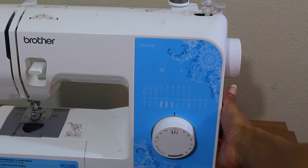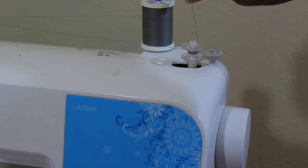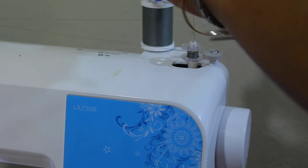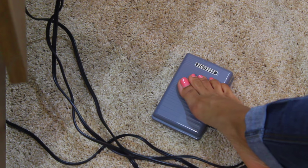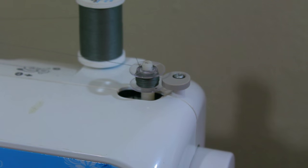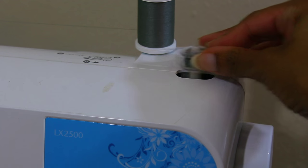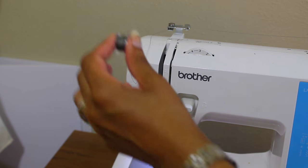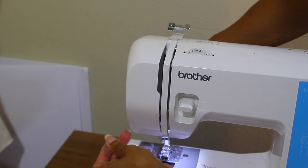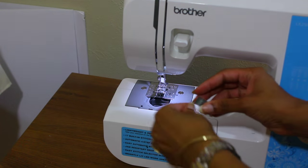Turn your machine on and start winding that bobbin — just push your foot controller down. Cut the long thread and keep winding all the way. This is what it looks like when you're moving that pedal. It's not completely full here but you get the idea — once done, cut the thread with scissors or use the thread cutter on the side of the machine.